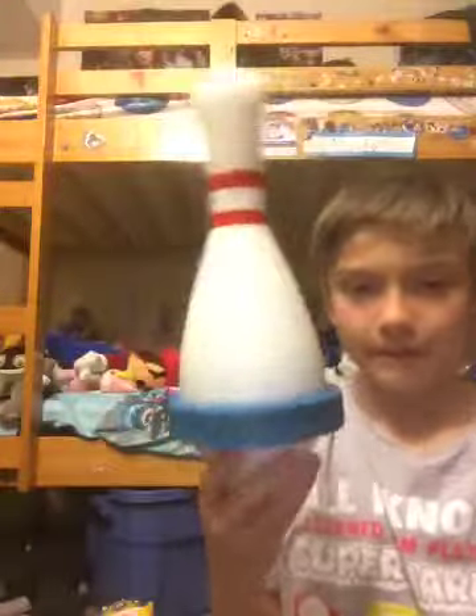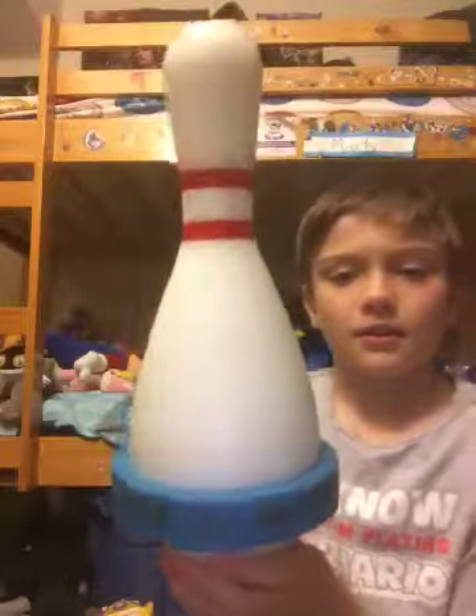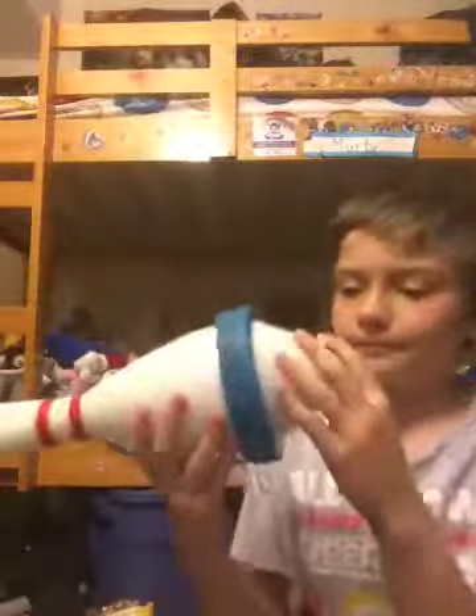Yeah, I could do this. It's a pretty cool pin. I'm not gonna go out and give it a ball, because I really feel like going out there. But this pin — I like it. Yeah, you can see through it a little bit. But yeah, there you go.